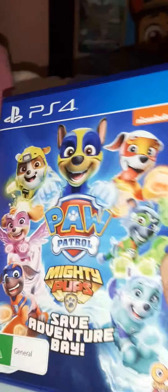So here it is right there. There's the front, the spine, and the back.